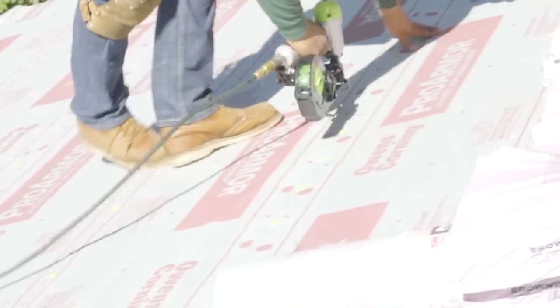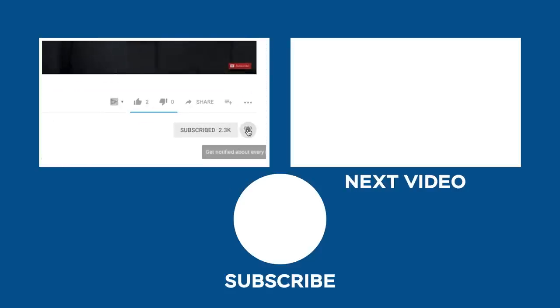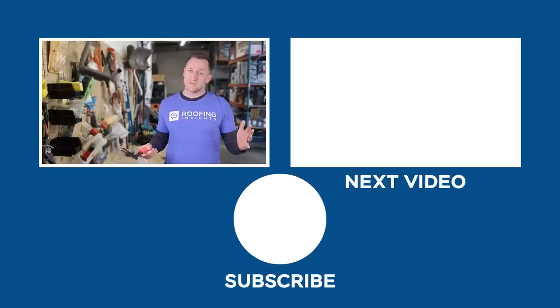Just last week we finished an apartment complex job and my guys were using Stinger air guns — even I was impressed by how fast they were going. One of the first complaints roofers have about cap nails is how slow it is, but with these guns it's fast. That's the best of the best. Let me know what you think and what you do. Our roofing tool review videos are the best in the industry — subscribe below and click the bell so you don't miss any future product reviews. You will not be sorry.